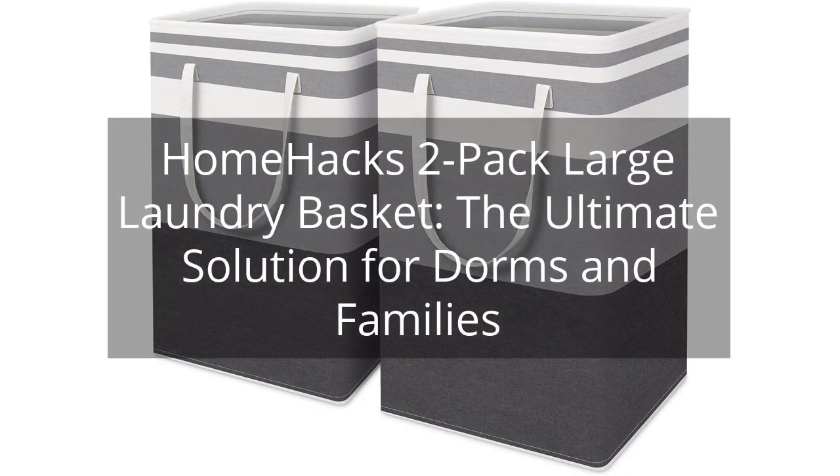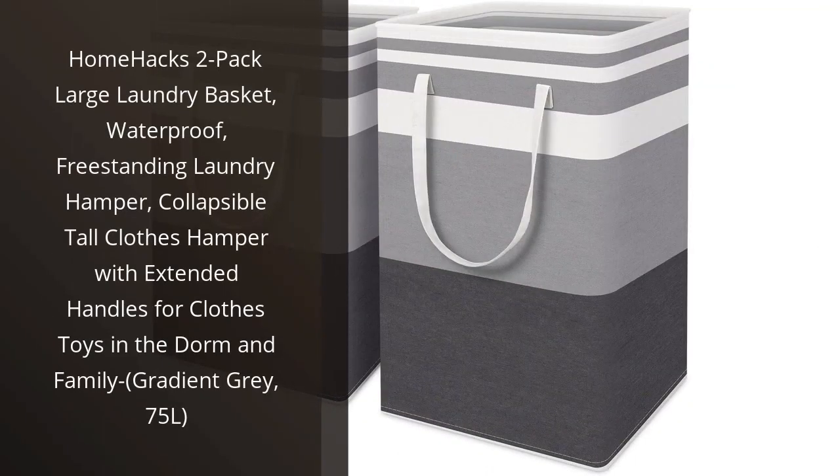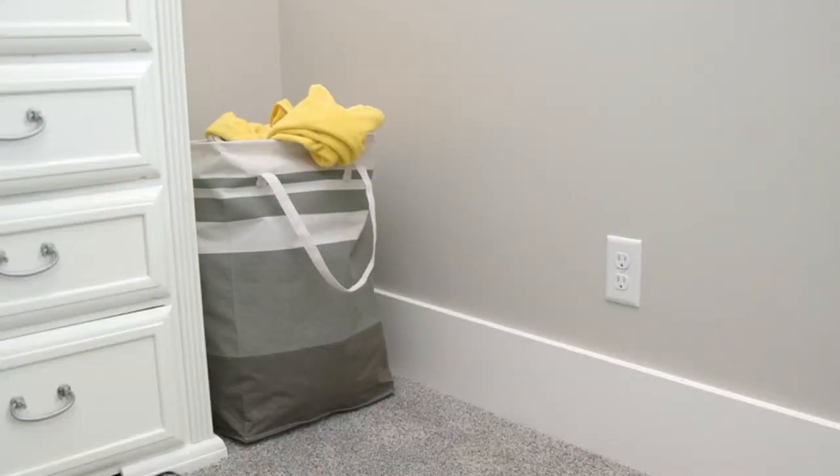Home Hacks 2-Pack Large Laundry Basket — the ultimate solution for dorms and families. You can find the link to the product in the description of the video. I recently purchased the Home Hacks 2-Pack Large Laundry Basket and I couldn't be happier with my purchase. These laundry baskets have been a game changer for my family and me.